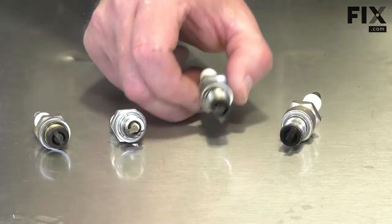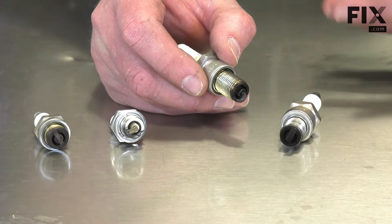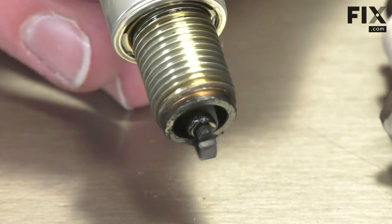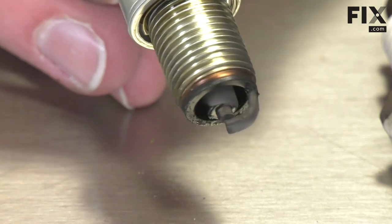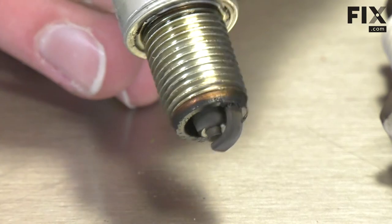This is what you want to see. If the spark plug has a buildup of shiny material on it, this would indicate that it's been burning bad fuel. As fuel sits and gets old, the more volatile components will evaporate out of it and you're left with material that doesn't burn completely and leaves this tar buildup.